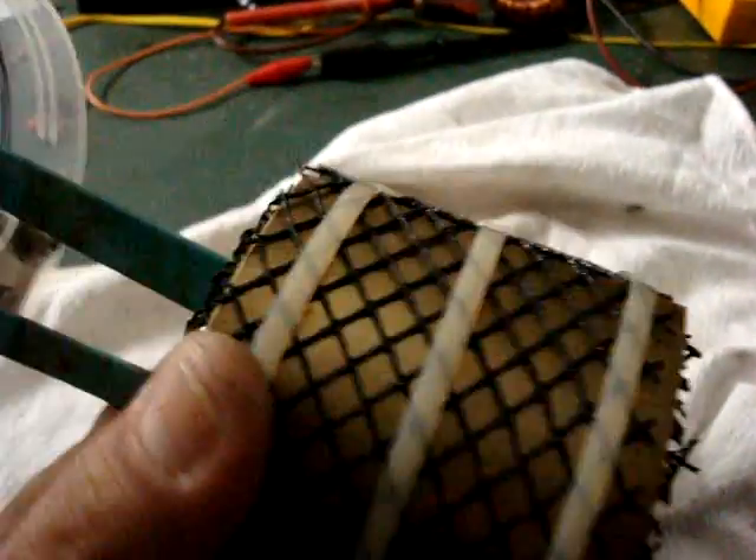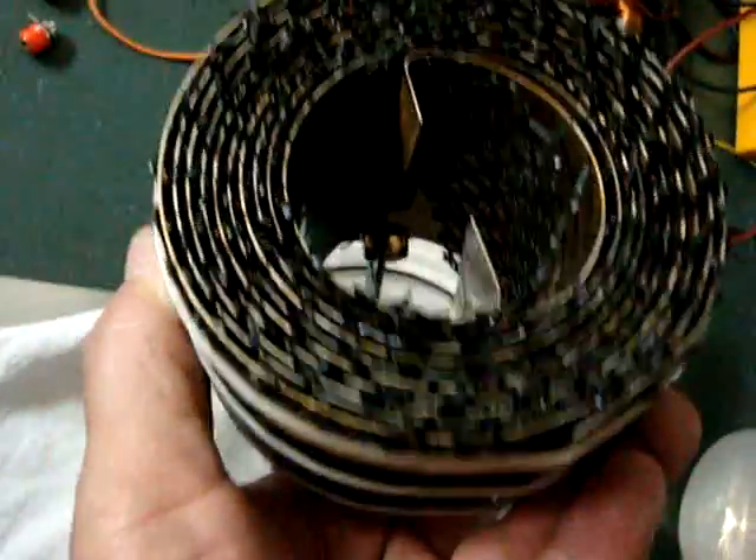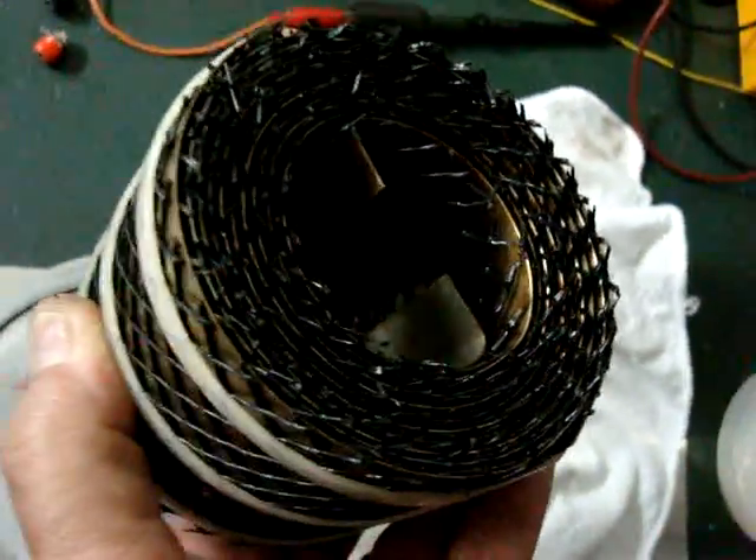It's all stainless steel, it's got three big zip ties. That mesh is the separator and it's called gutter guard here in Australia — you just buy it down at the hardware shop.